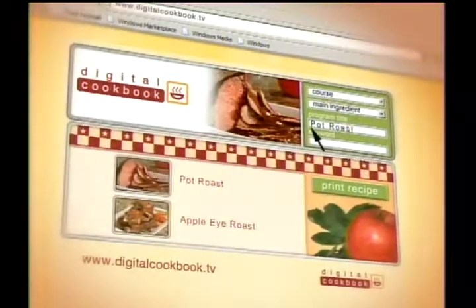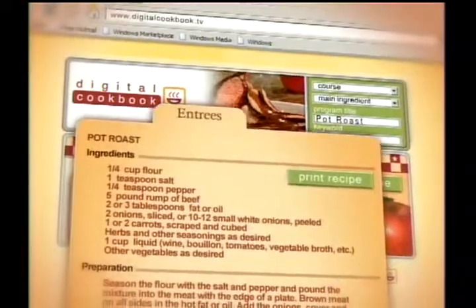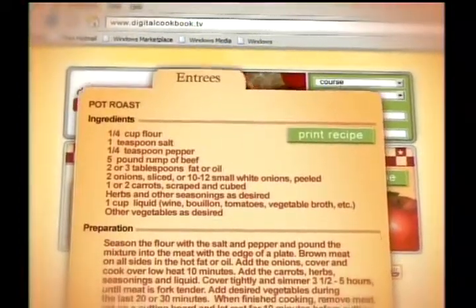Visit us online at digitalcookbook.tv to print out all the ingredients and step-by-step instructions.